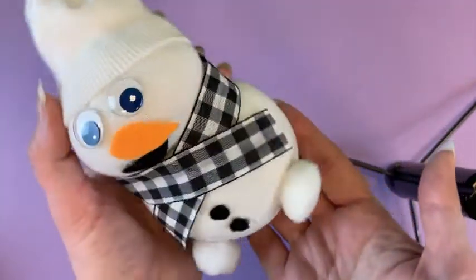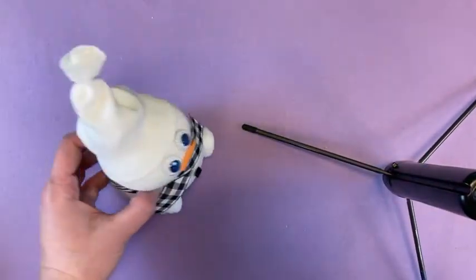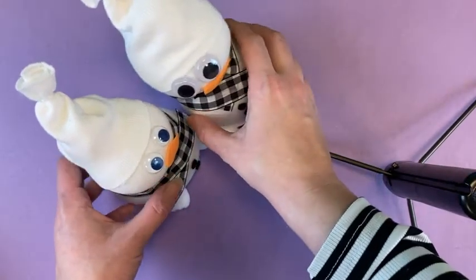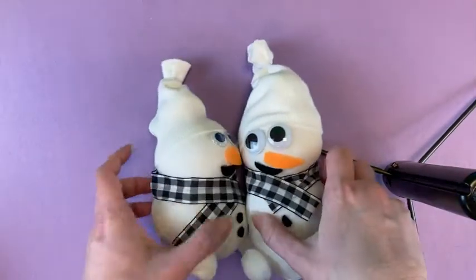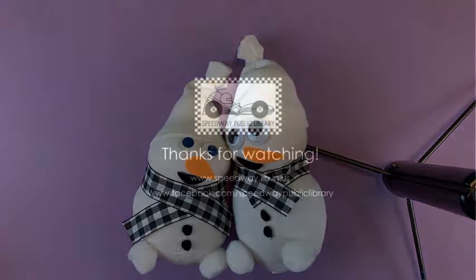And there you have an adorable stuffed snowman. It should sit nicely on its own like that. They have some frosty friends who will not melt when it gets warm. Thank you for joining us for this month's Kids Craft, and we will see you next time.